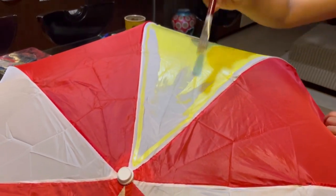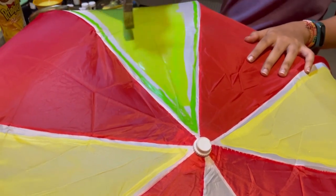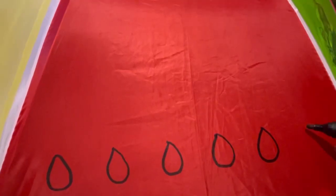Hello everyone! As the rainy season has set in, how about giving a new look to your umbrellas and making them more attractive? I have painted this umbrella with acrylic paints.